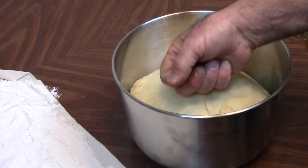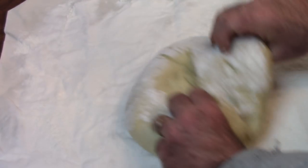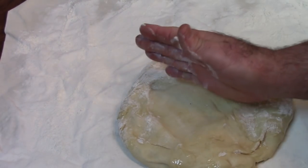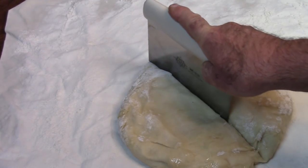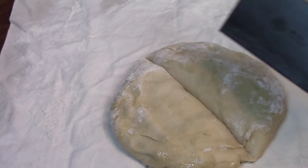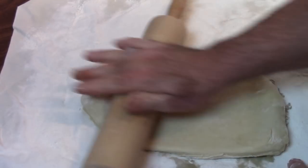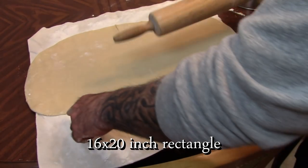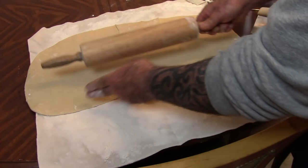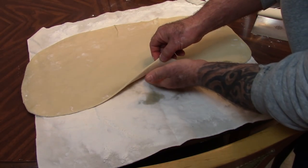This dough has doubled in size and we're simply going to punch it down just like that. I've got a floured surface here — this dough is ready. We're going to go ahead and turn it out onto this. What I'm going to do is actually split this in half, because that's enough for two different king cakes. We're just going to focus on one for this video. I can pretty much tell we've got about 8 by 16 inches here, about 10 inches wide — that's plenty big enough for one king cake.